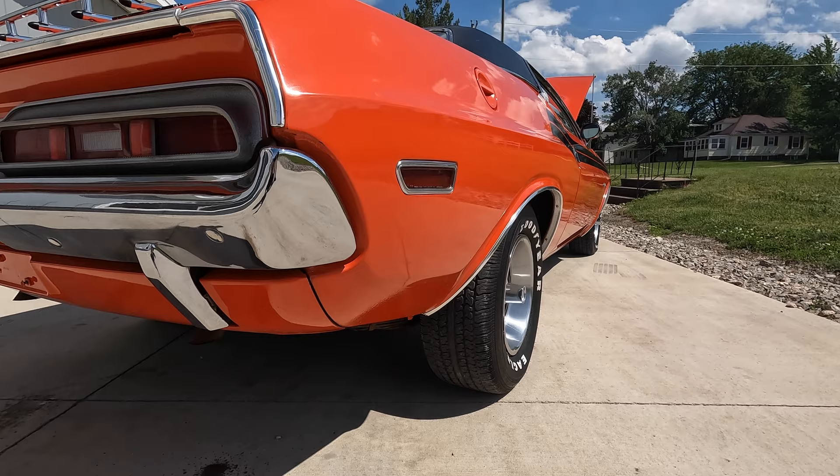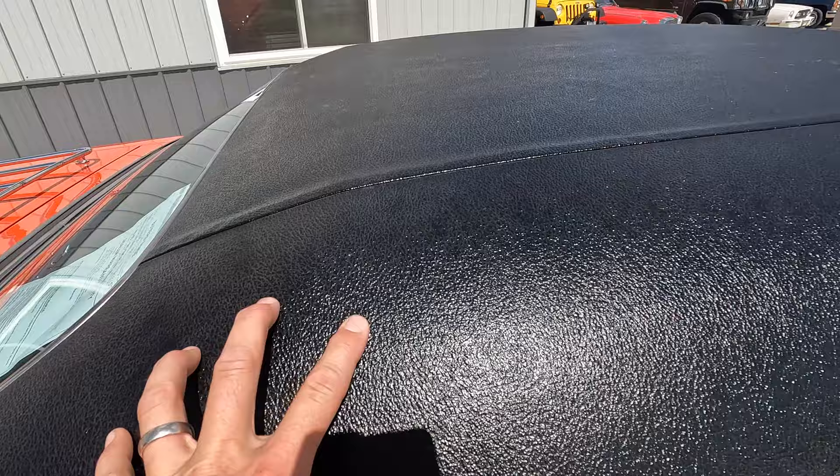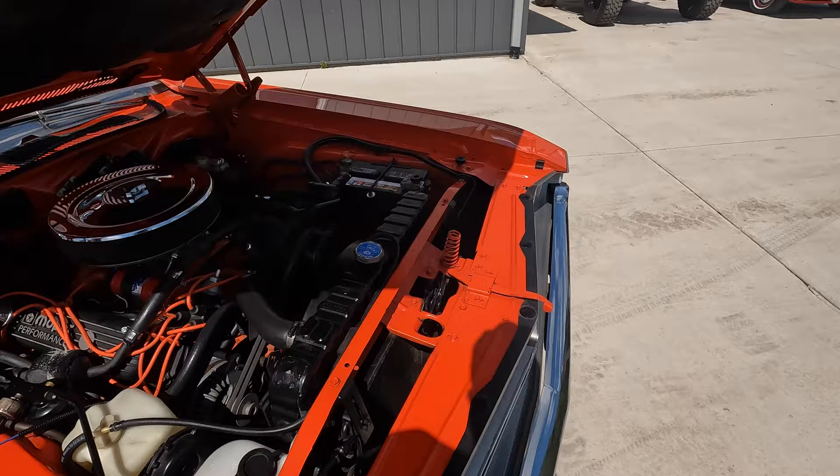As we look up and down the sides, it's a super straight body, paint is really nice, buffed out to a good shine. The vinyl top all looks to be in good shape. As we look at these vinyl tops, we always want to look just around that back window — it's always a bad spot for rust. All along here, there's no bubbles, boils, or anything you can feel or see. It's got the dual chrome mirrors. I like that they put a fan shroud on it as well, especially being an air car with a big block.